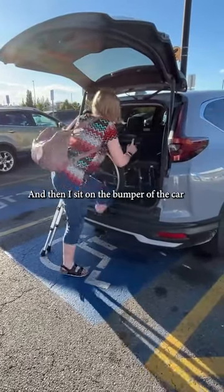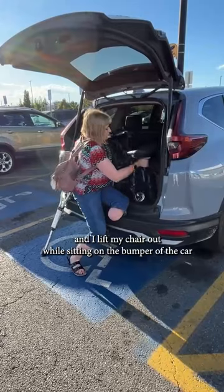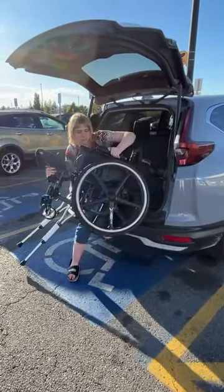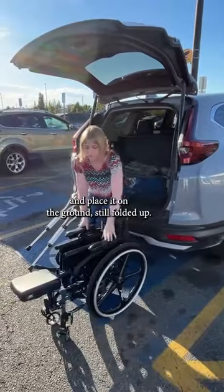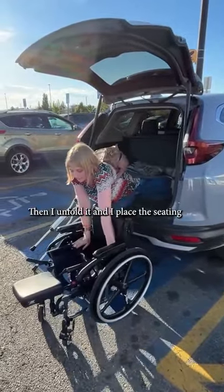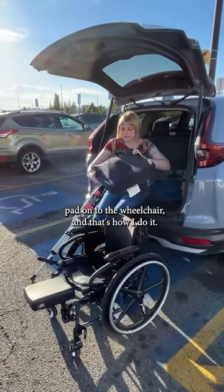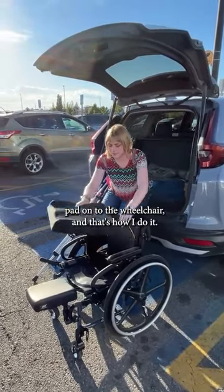Then I sit on the bumper of the car and I lift my chair out while sitting on the bumper of the car and place it on the ground, still folded up. Then I unfold it and I place the seating pad onto the wheelchair, and that's how I do it.